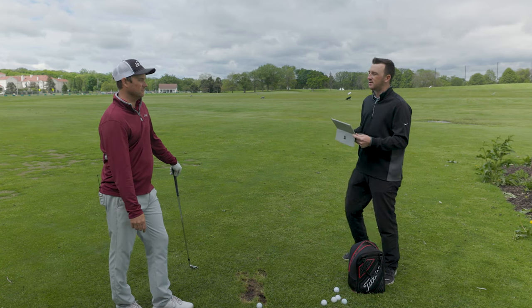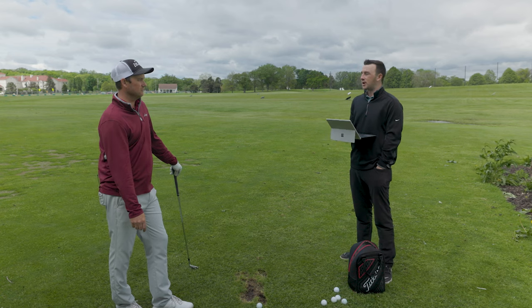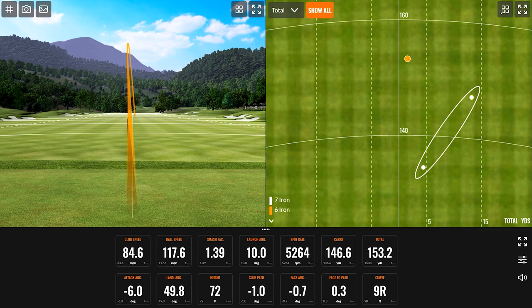You're clubbing up in a way to make sure you get enough distance on it. So tell me a little more about those numbers on that knockdown shot.